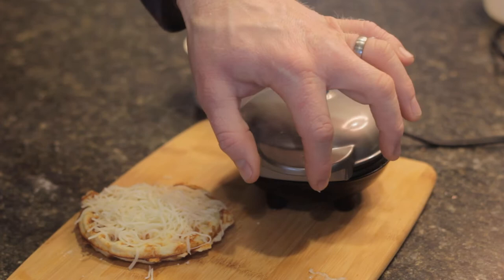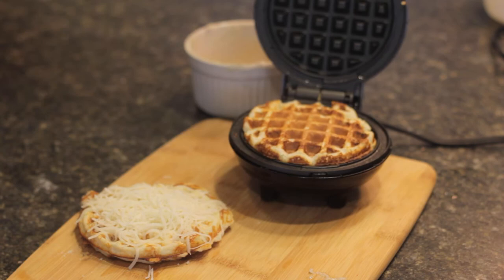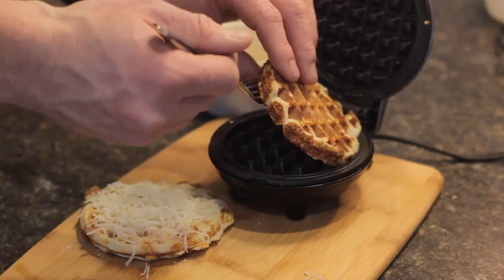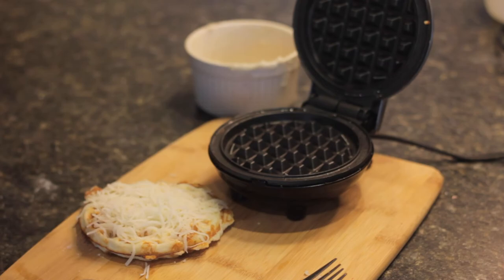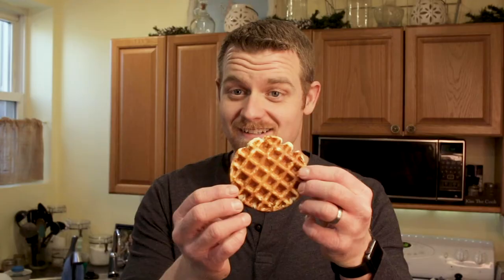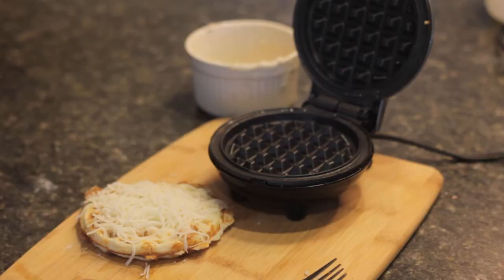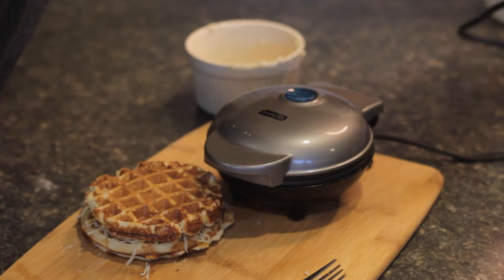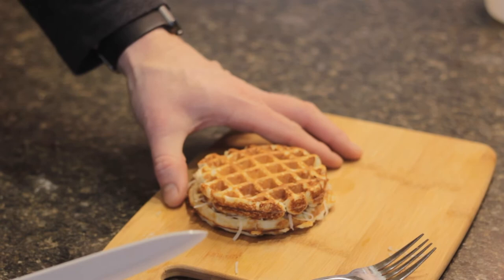Now it's time to take off the ramekin and lift up the lid. Oh, look at that — that is beautiful! One thing I forgot to mention: you should spray some more non-stick spray between your waffles. But check that out, that is absolutely fantastic. Go ahead and lay that guy right on top, close and unplug your Dash Mini Waffle Maker, and you are all set. Here is our mini waffle sandwich.